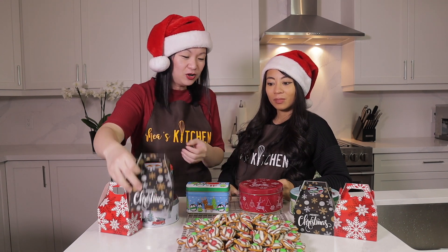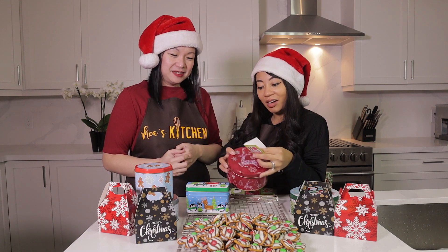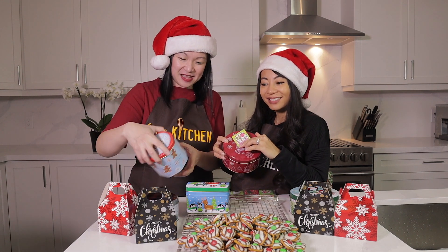Before we end this video, just a few tips: you can use these Christmas treats to give away to your family or your friends, or you can even use them as a small business idea. You can put them in cute boxes like this, or you can have little cards and stick them on the tins. So there you go guys — you are ready for Christmas! It's delicious, it's inexpensive, and very easy to make at home.